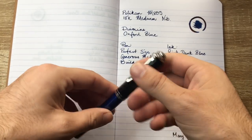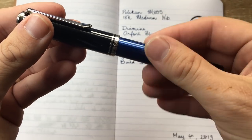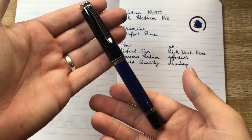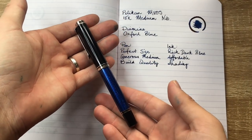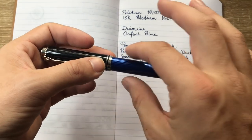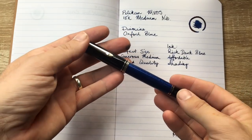Let's talk about build quality. Just listen — those threads are just beautiful. This pen is made to an exquisite standard. No one will ever deny the quality of the make of these Pelikan pens. Just beautiful. And I won't operate it because there's ink in there, but the piston is one of the smoothest you'll ever, ever feel. Just amazing.